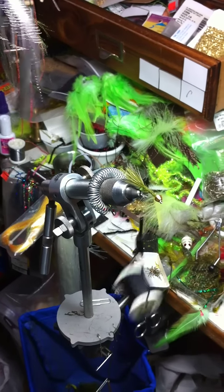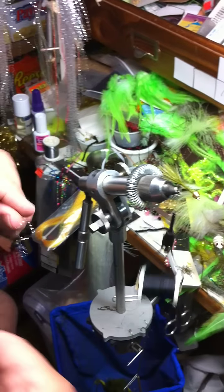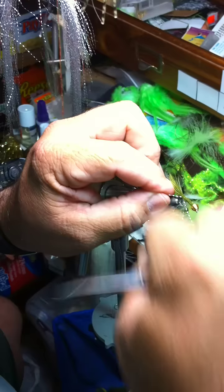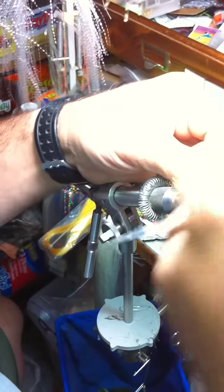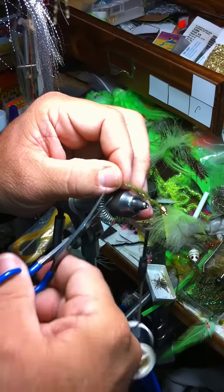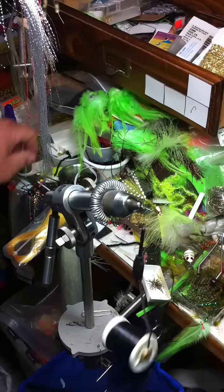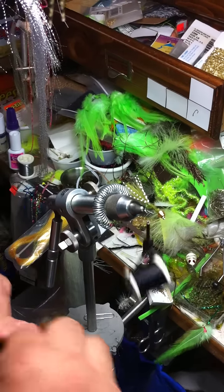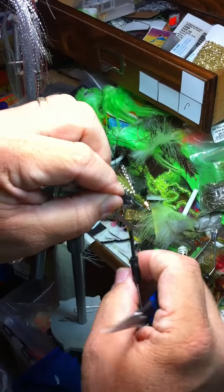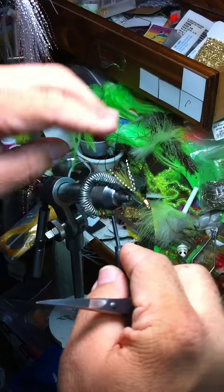Take a couple pieces of flash. Tie it on both sides like that. Cut it right behind the marabou. And whatever chenille you want — you want to use black, because I've got a piece laying there handy. Tie that right there in front of your flash.